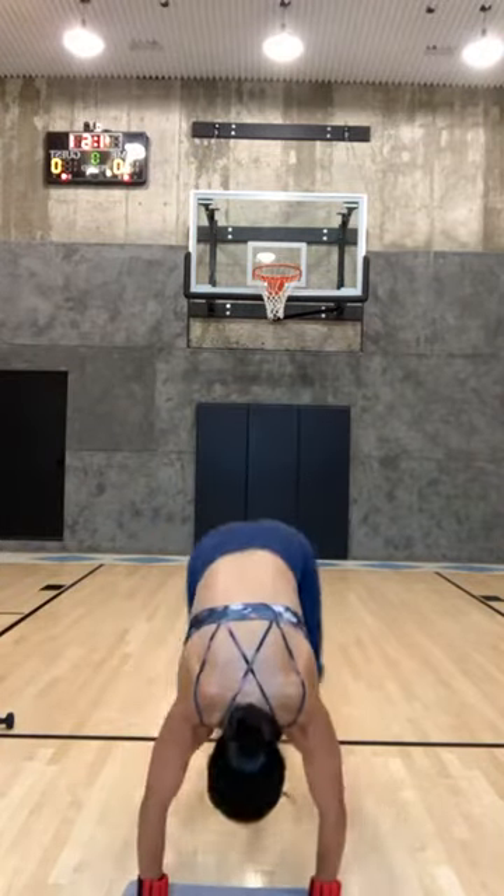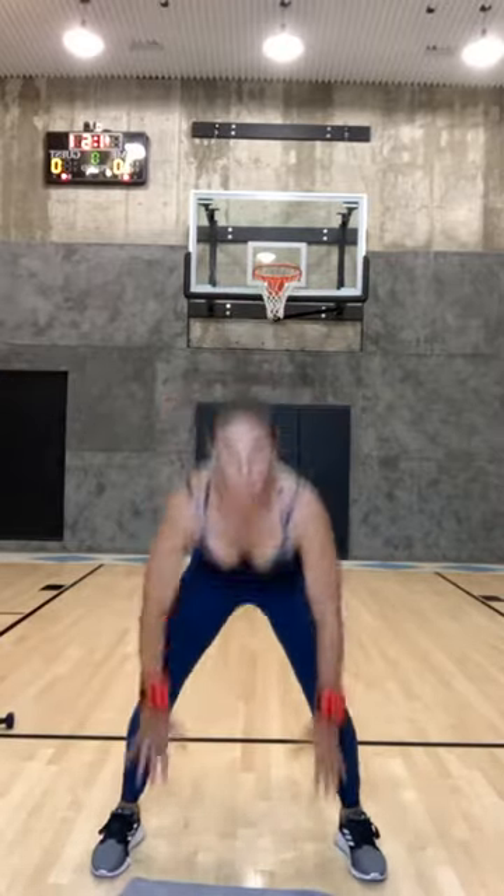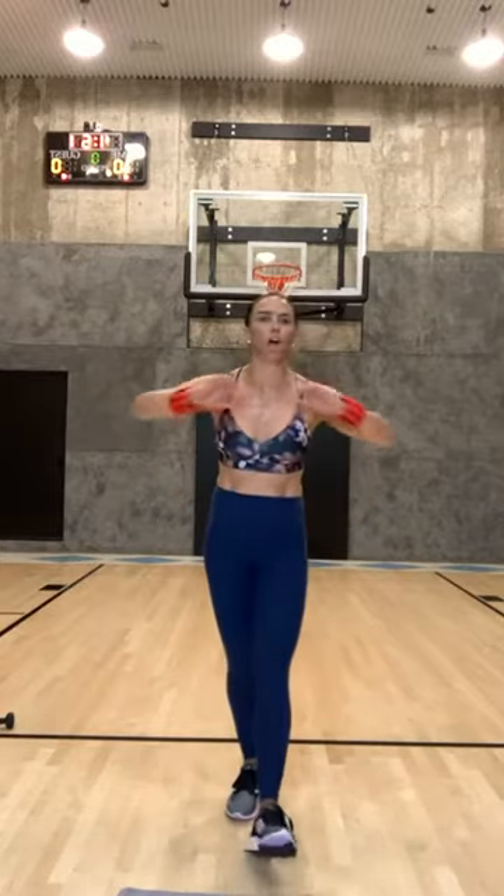Five, four, three, two, one — fast feet go! I'm not going to not address what's going on. Come on, let this be cathartic, let this be motivation for you to do more. Fast feet — can you go harder, can you go faster? Eight, seven, six, five, four, three, two, and one.